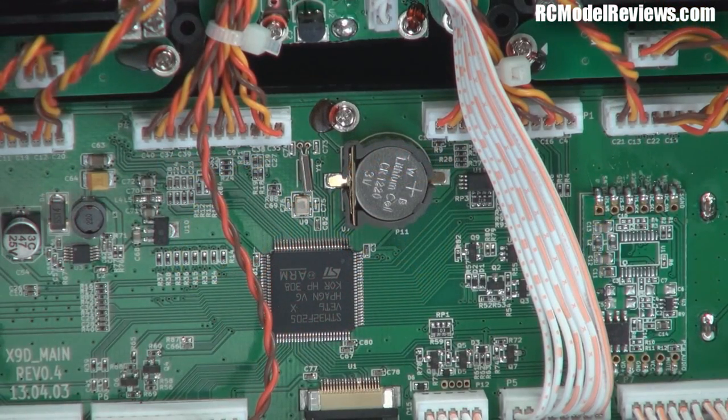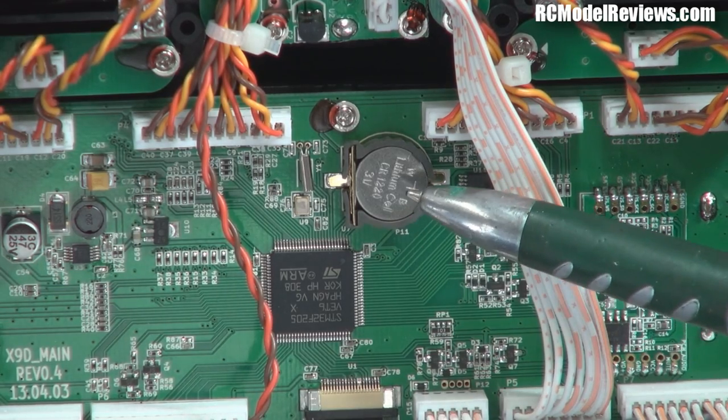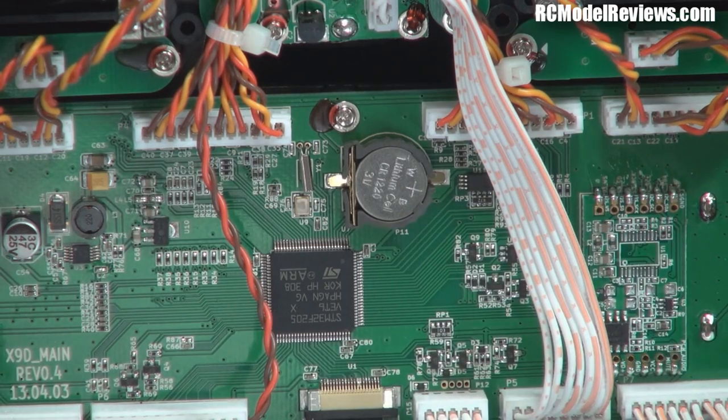Surprisingly, it's got a battery backup in here — I think that's for the real-time clock. So there'll be a clock in there that keeps track of the time and day. It's not for the memory because that's stored on flash memory. This will be a little backup battery just so the clock keeps running, probably for the data logging through the micro SD card, which is on the other board.